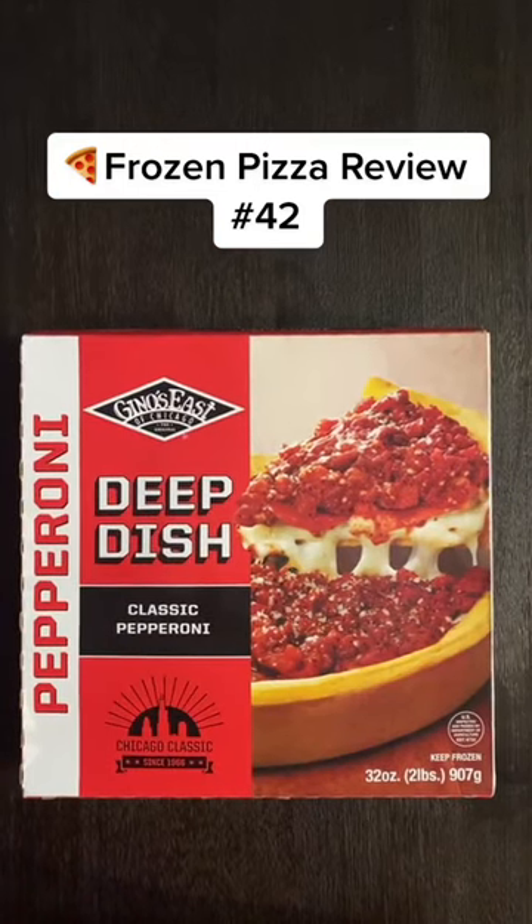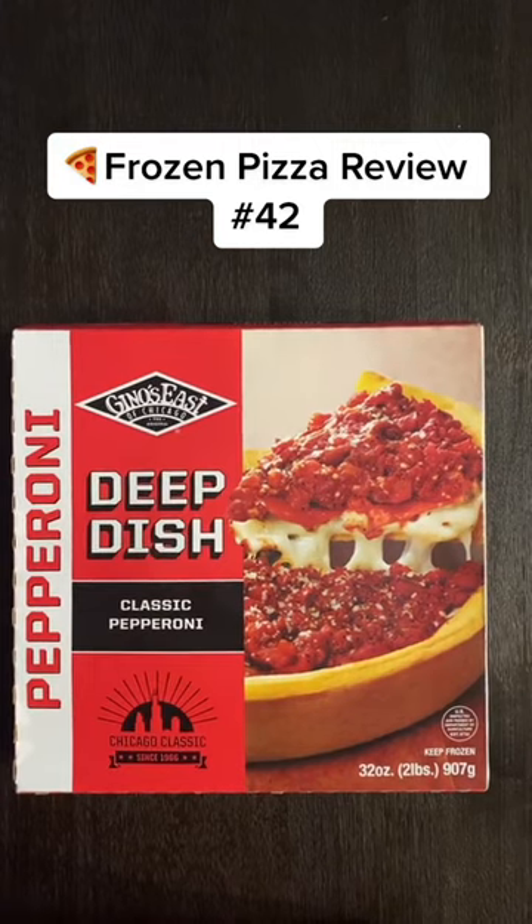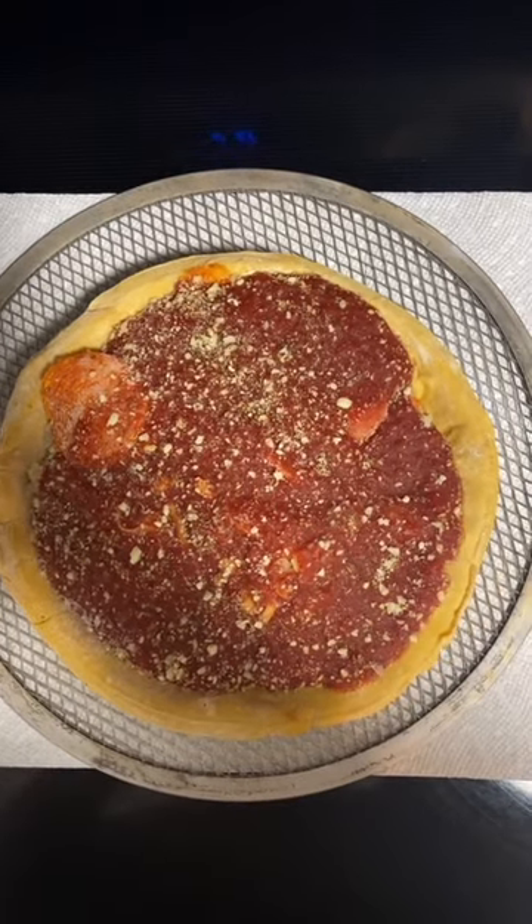Frozen pizza review number 42. Today we're reviewing Gino's deep dish classic pepperoni pizza. Gino's is one of the top places to get deep dish pizza in Chicago, and I'm super excited to taste the frozen version. This pizza is over two pounds — that's quite a bit of pizza. Here's the pizza out of the wrapper.